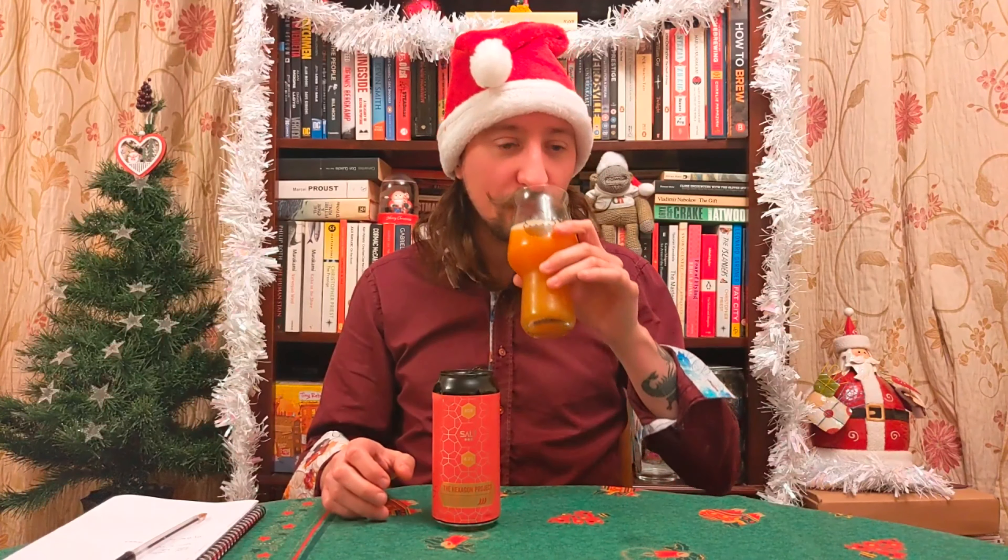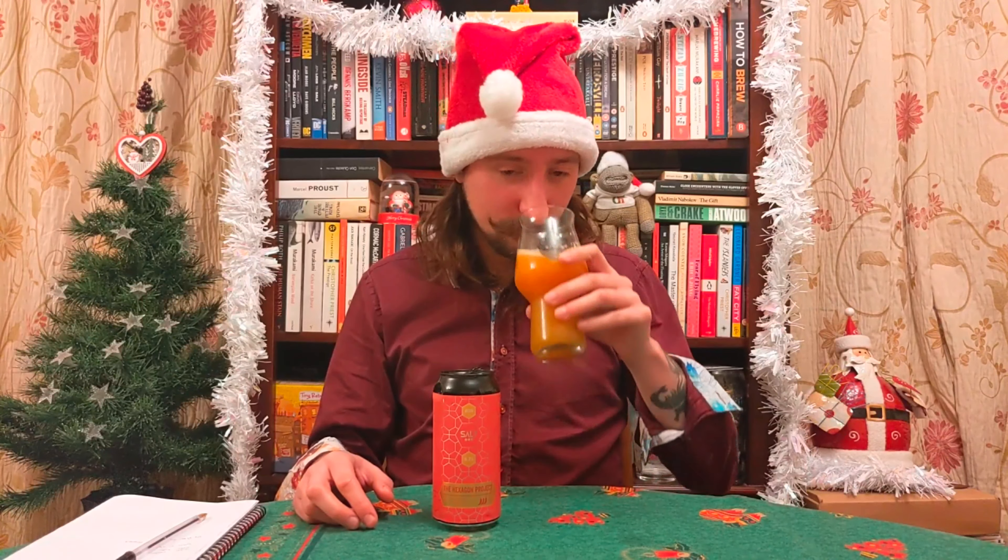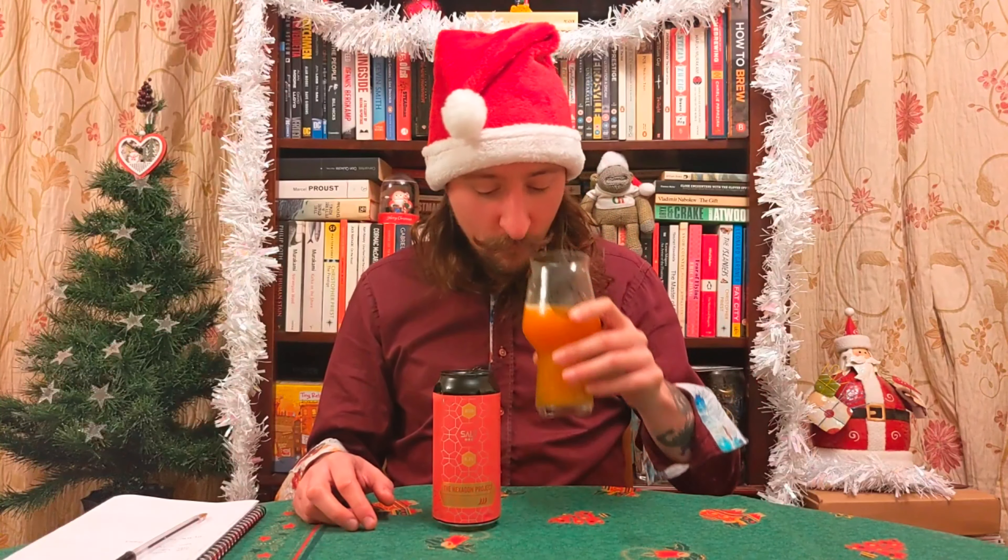That grapefruit again is taking a real keen hold, and there is a real dryness and bitterness in the finish. To be honest, I'm not noticing a huge rise in that heat. The heat — it's there, it's noticeable, it's got a right old warmth to it. But it doesn't feel like it's been amped up all that much from the previous one, and that warmth is leaving a lovely tingling sensation in the mouth. If anything, it's the lack of mango at the top that's really the difference here — it was giving a huge dankness to the previous beer. This one hasn't got that same level of dankness. It is just warming and very, very bitter.